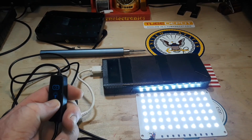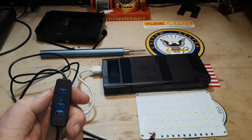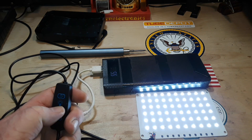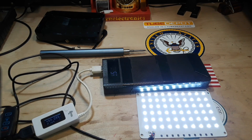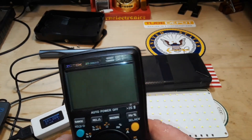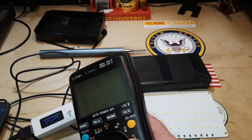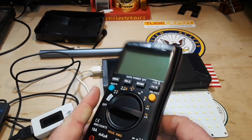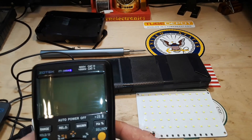Let's count down the settings — one, two, three, four, five — and it's off. Back on and all the way up. Today's meter we're looking at is the new Zotek ZT300AB. There will be a review on this in the next couple of days, but this is a very nice little meter with Bluetooth so that you can do data logging.